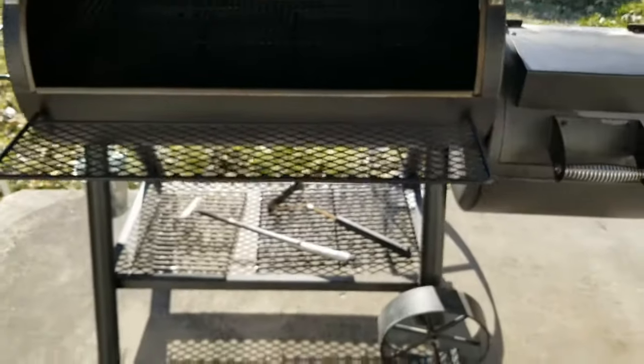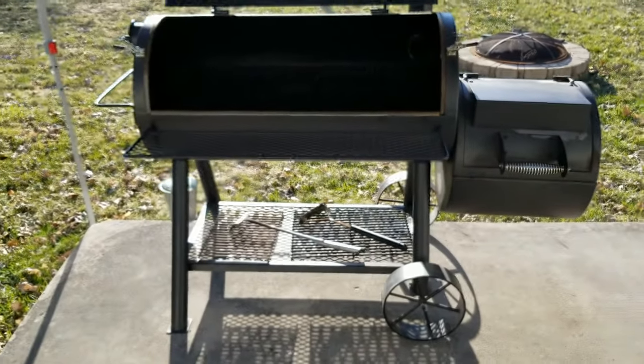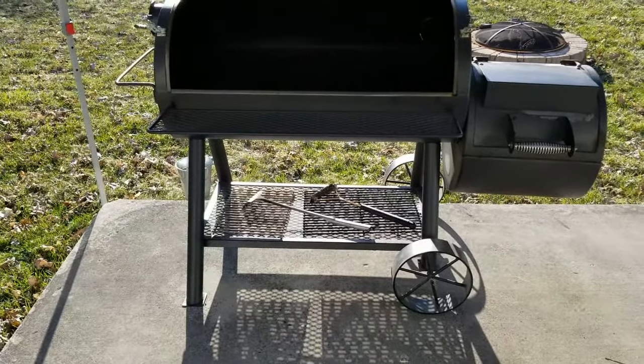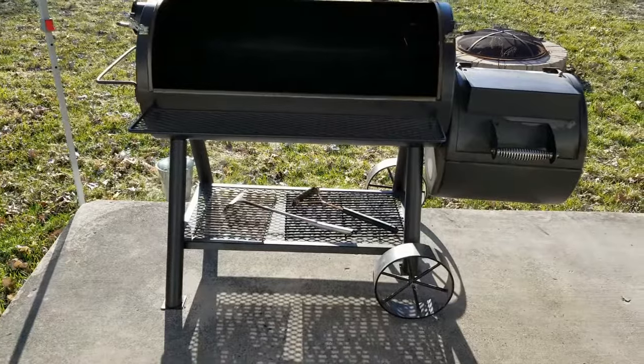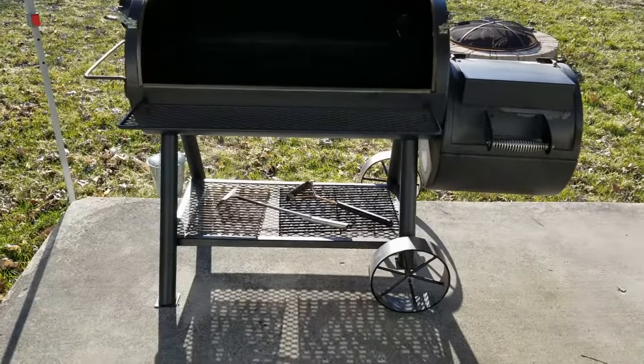There are also holes in these trays that let a different amount of heat up directly as well. I personally like the offset smoker - I like having a regular firebox. There are pellet smokers and electric smokers, both of which are easier to manage, but like with everything in life there are trade-offs and you have to decide what you like best. For me, I really like this offset with the reverse flow - it does a really nice job.